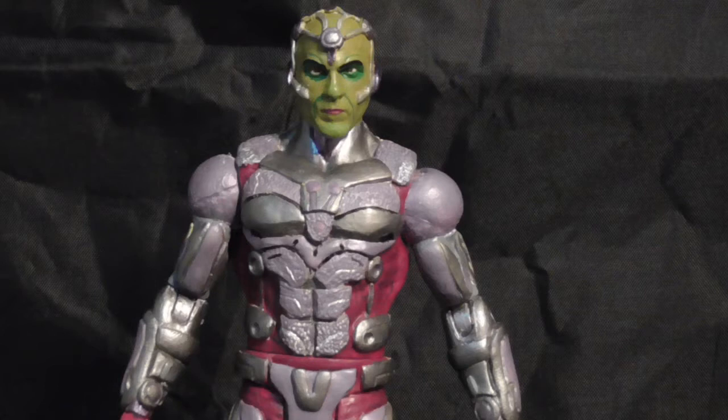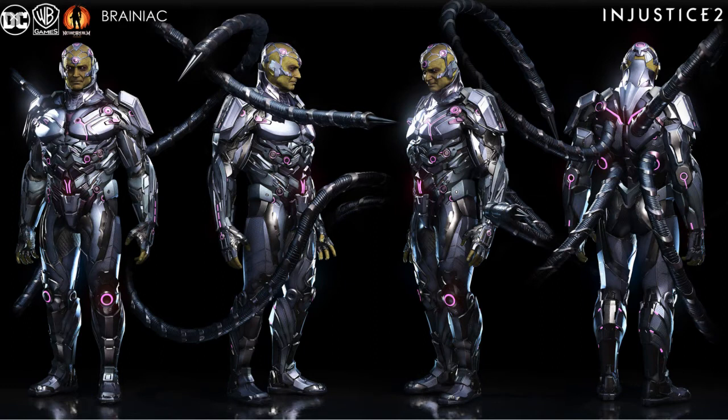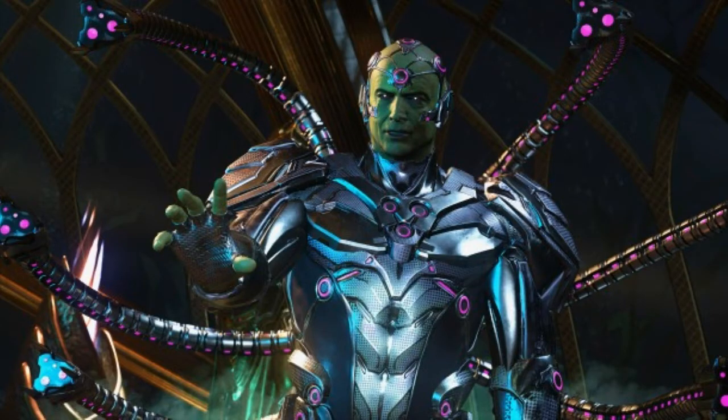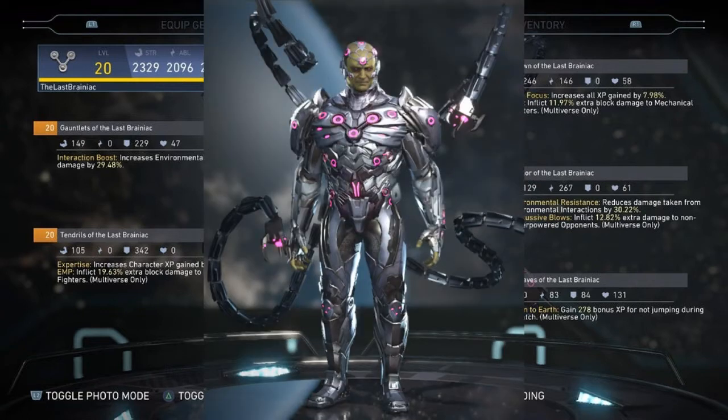Hey everybody, welcome back to another Warrior Custom Figures video. In today's video I shall be showing you my Injustice 2 style Brainiac figure. I say Injustice 2 style because the game allows you to customize the look of the characters, Brainiac being very much included, and since there are so many different variations of Brainiac's costume and so many different images online, I decided to take elements from the variations I found and go from there.